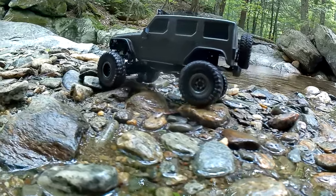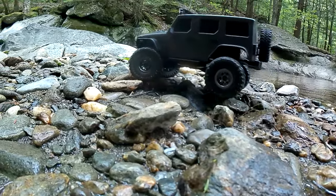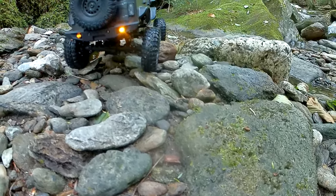My apologies for all the background noise. I live on a very busy road in Vermont, and you'll often times hear some background traffic noise.